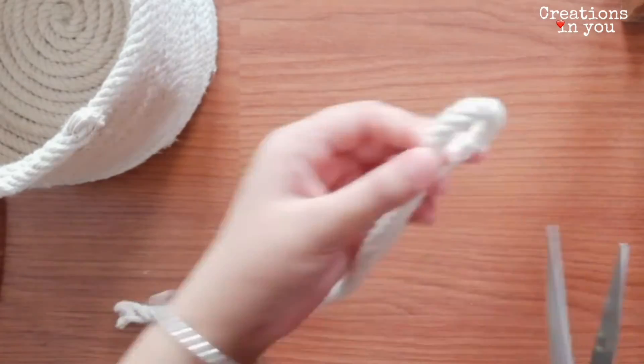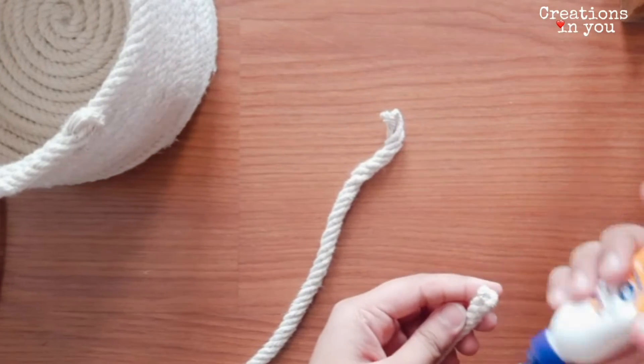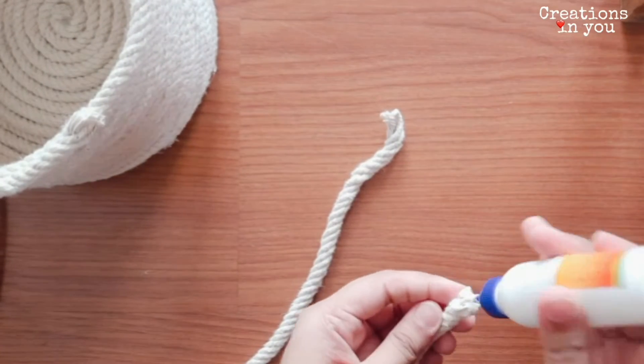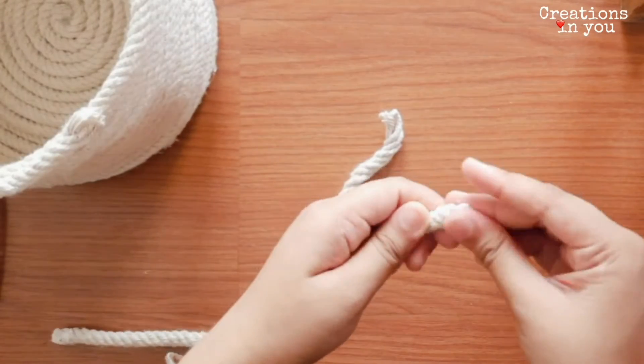And now we'll be making the handles, for which you have to take a rope and cut it into two equal halves. Secure the ends by using fevicol, and now we'll be pasting them by using a glue gun.